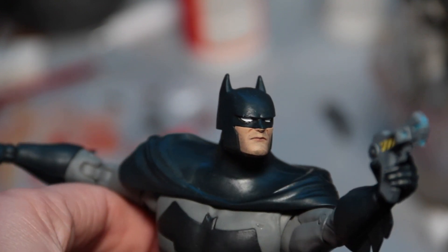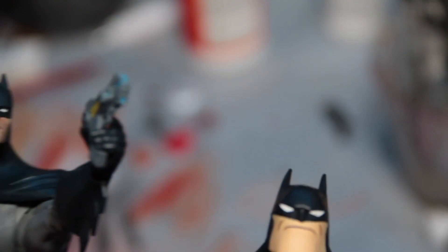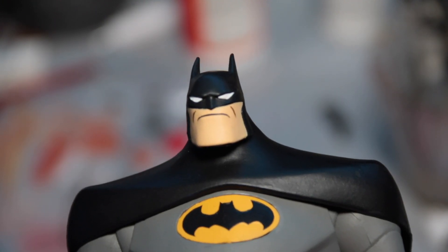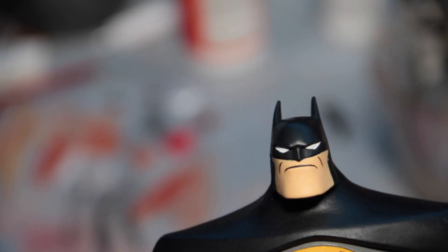I hope you guys enjoyed this little quick video tutorial. I really enjoy these figures, and I think after tweaking them they get even cooler. So until next time, you guys take care. I'll see you later, and Batman out.